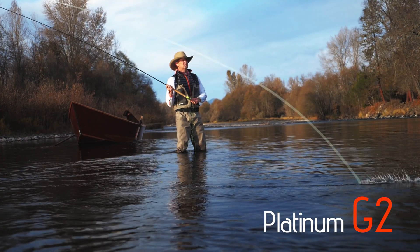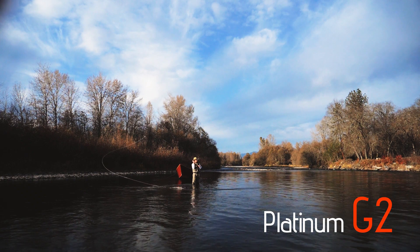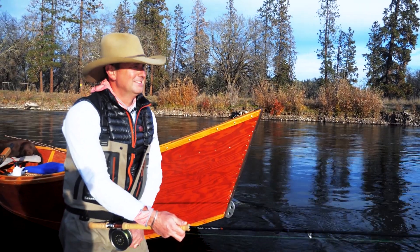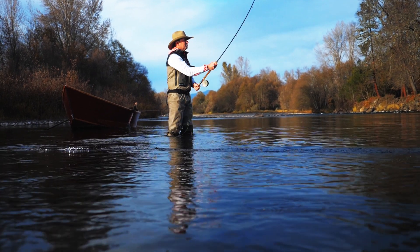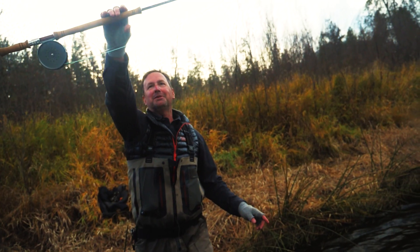This is the Beulah Platinum Generation 2. I didn't think they could do it, but they actually improved upon it. One of the things that makes the new Beulah Platinum G2 so amazing is how light it feels in your hands — it's so light it's actually hard to keep in your hands.